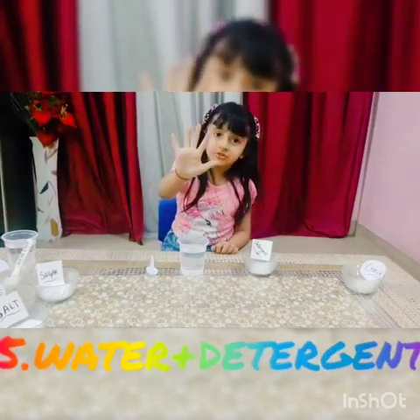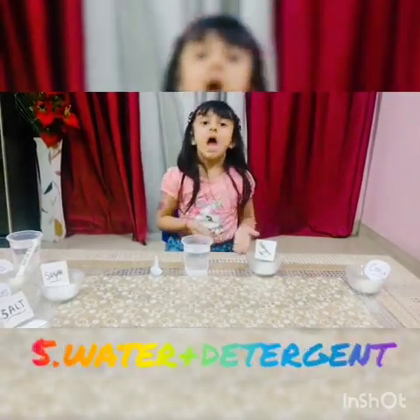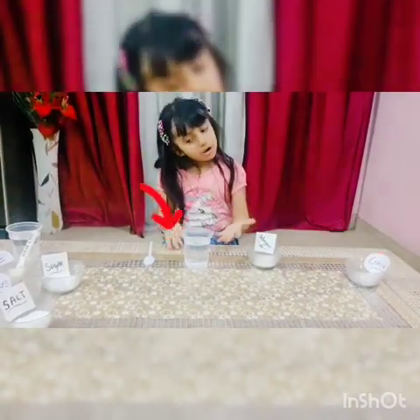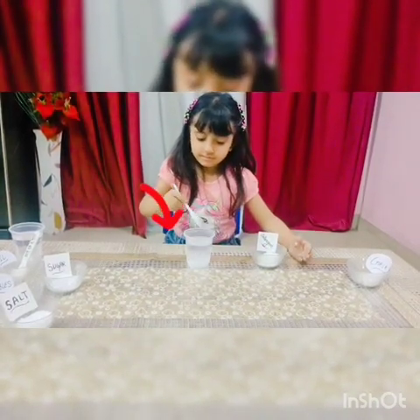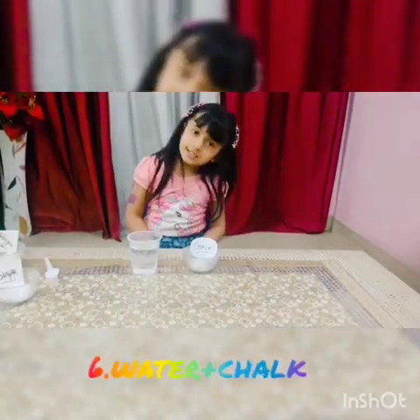Fifth: water and detergent. Add some detergent into water. Now see — detergent is soluble in water.